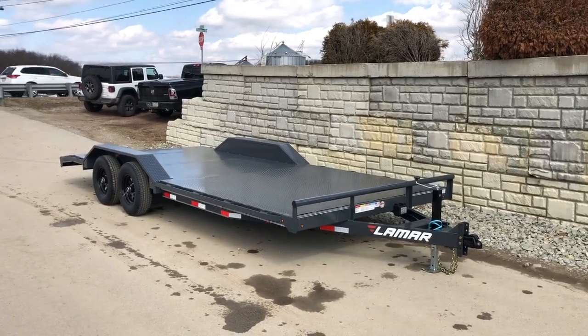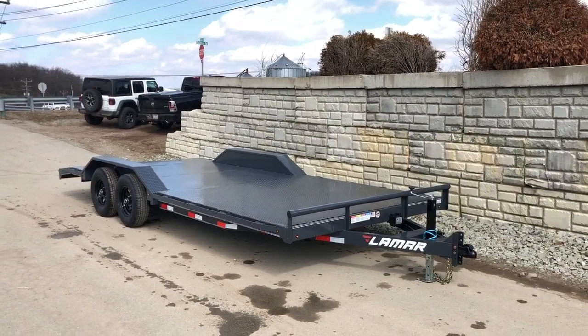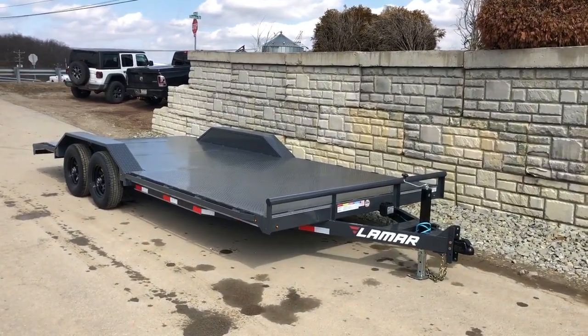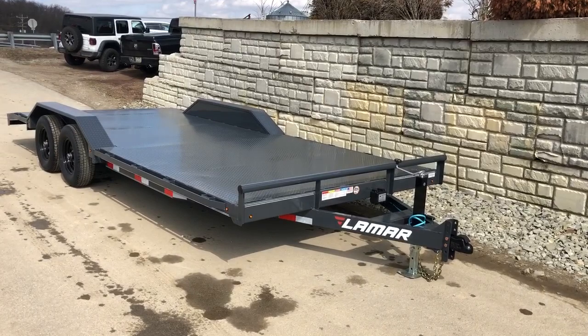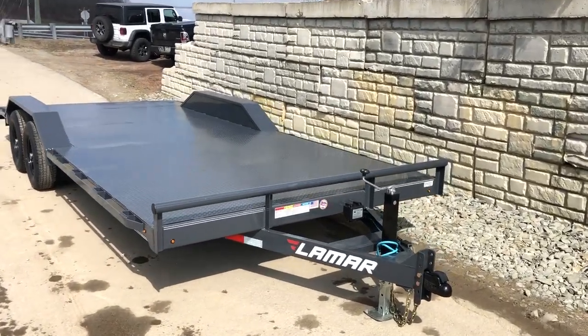Hi guys, this is Greg at Best Choice Trailers. Today I'm going to take a walk around the Lamar CC10 series trailer. This is a 10,000 pound car hauler model. It's got a few upgrades on this. We'll take a walk around and show you the standard features as well as some of the options we've added.